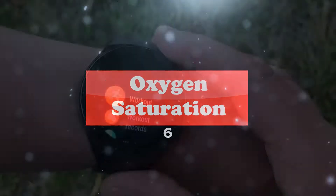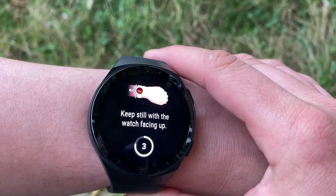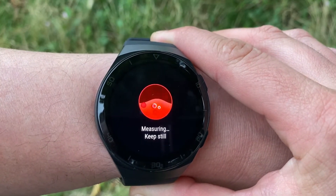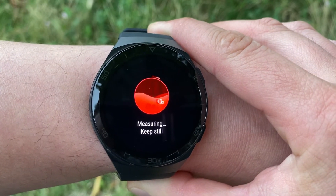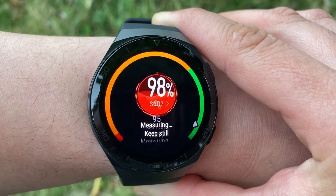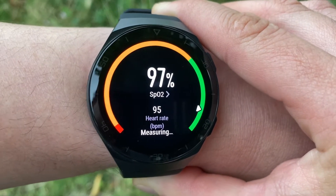Blood oxygen saturation, or SpO2, is one of the important vital signs that can reflect oxygen supply of the body. Very low levels of SpO2 can result in serious symptoms like lack of energy, fatigue, and lightheadedness. The SpO2 monitor provides on-demand measurement of the oxygen saturation level in your blood.